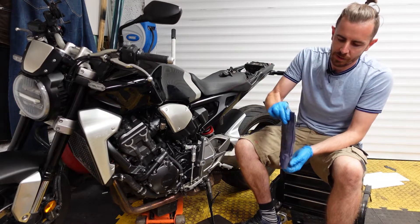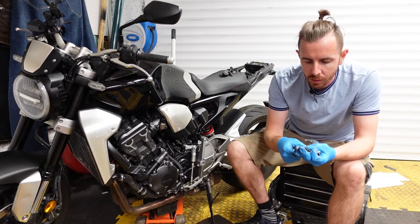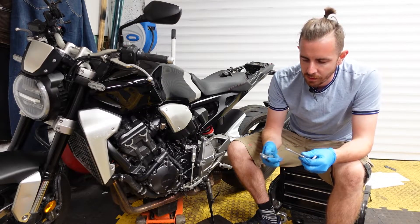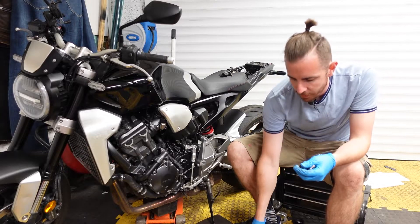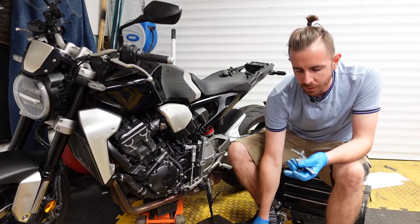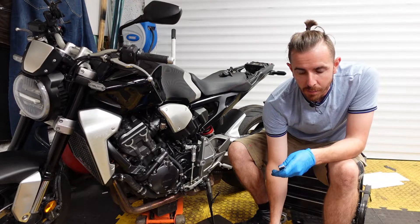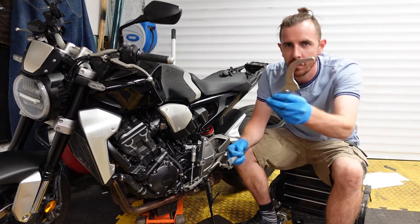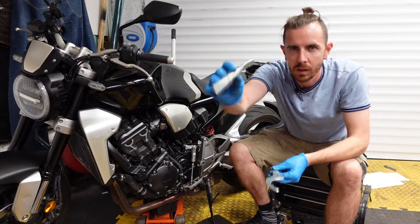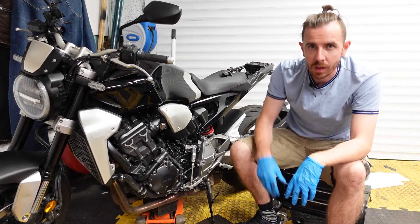Here's the toolbox it comes with. Inside we have a couple of spanners — sizes 14, 12, 10 — and I'm not sure what that other one is, a screwdriver, the allen key for the pinch bolts, the adjusting tool, and the extension bar. Let's crack on.